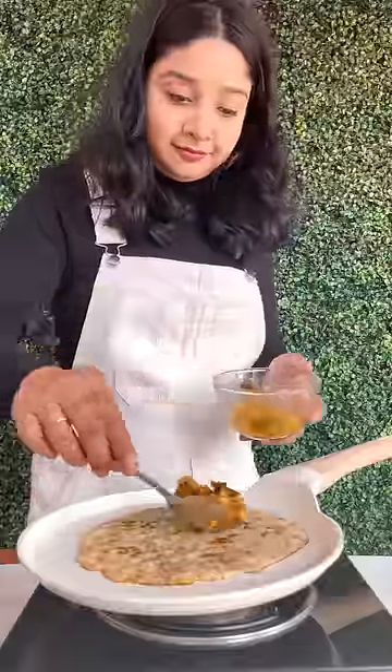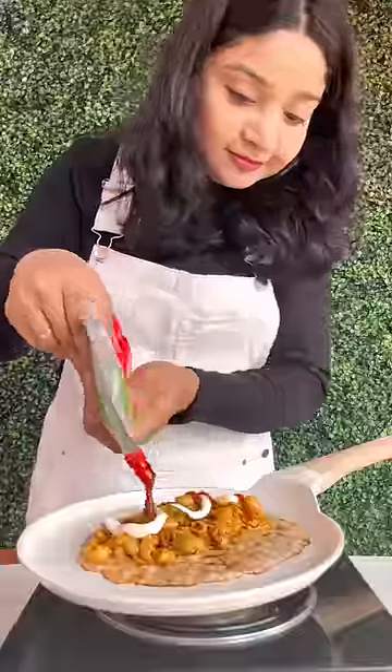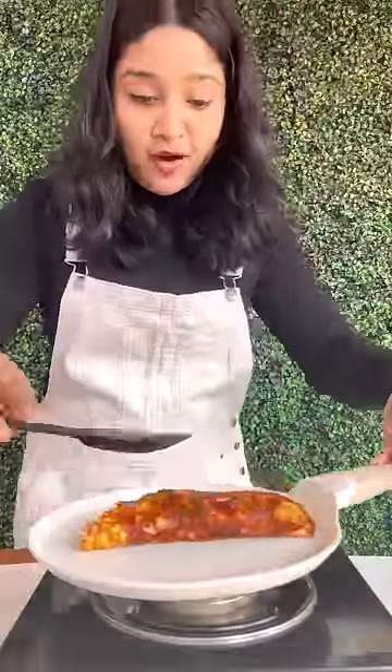I have to make the sauce like this. It tastes very good.